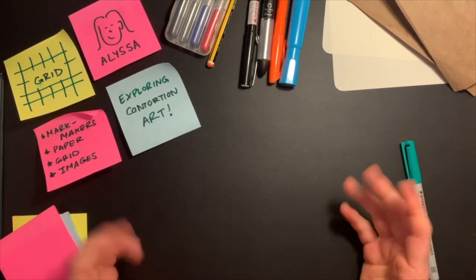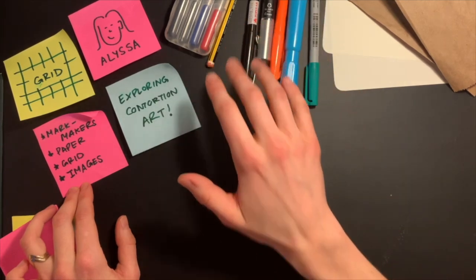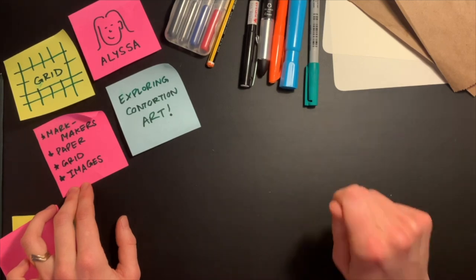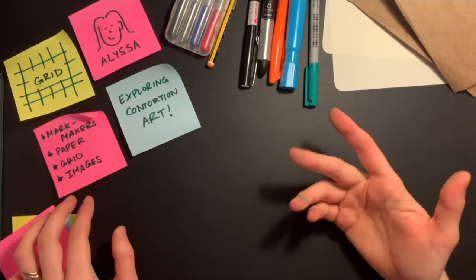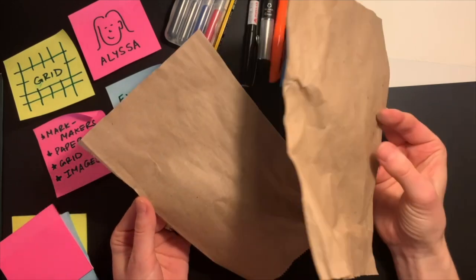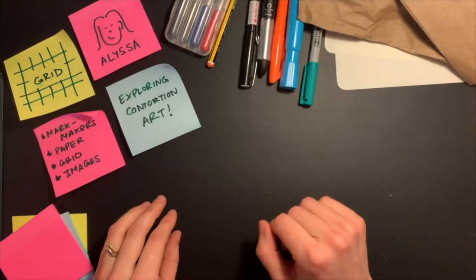If you're following along with me today, what you'll be needing are some mark-making tools. Today I have with me some pens, highlighters, and pencils. All that you need is anything that you can use to make a mark on a piece of paper. The second thing that you'll be needing is some paper. If you've made with us before, you know that we love to take paper from the recycling bin. I have gathered some paper from the recycling bin, cut up one of my old grocery bags, and have some other paper here as well.